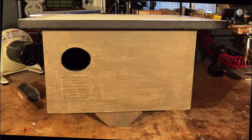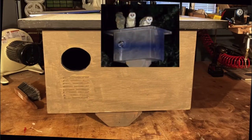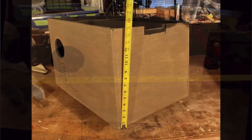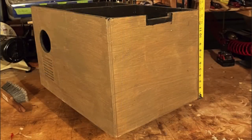This is our nest box. We've made modifications over the years based on our observations. The box is larger than other boxes to accommodate four babies and adults. The box measures 24 inches wide, 16 inches deep, 15 inches tall at the front, sloping one inch to the back for 14 inches.